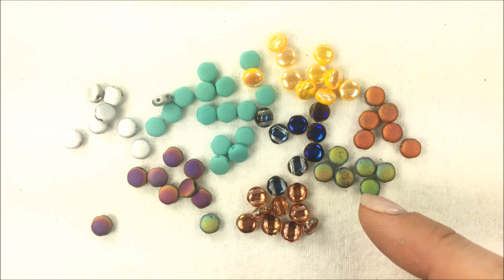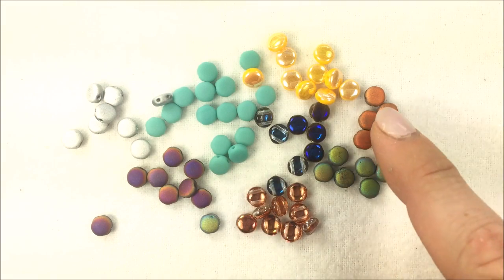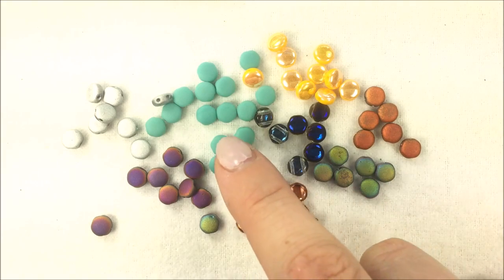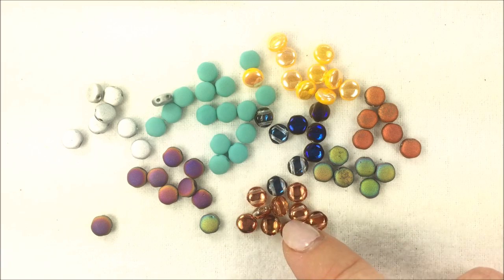As we're getting more and more of the Czech glass, a lot of the trend right now is going towards that matte coloring. So we've added on to the current stock a bunch of the different ones in matte that we also have in the regular high gloss.